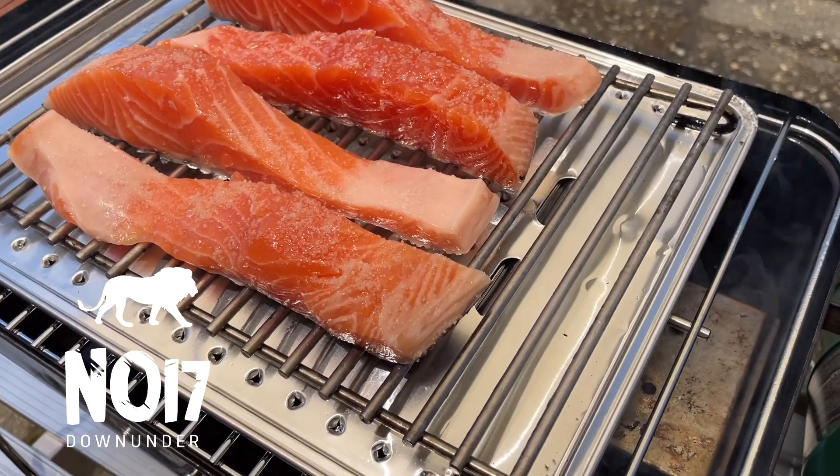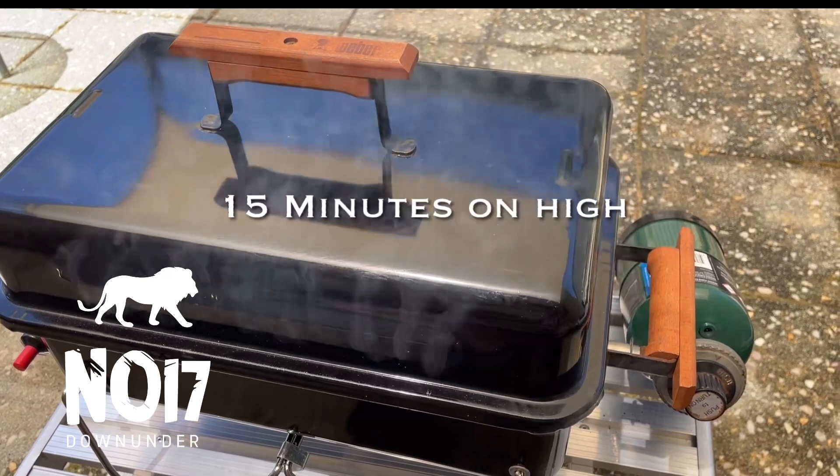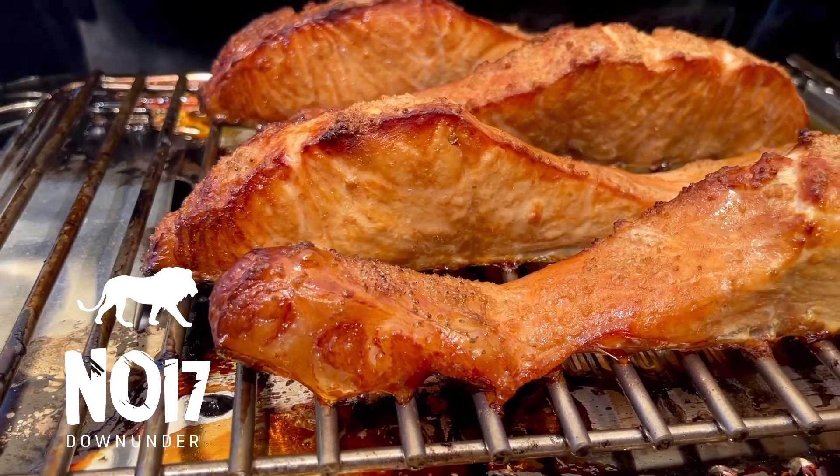The salmon had skin on, and as I said, only Celtic salt. I cooked it for about 15 minutes on high. It came out perfect and beautiful. I will definitely do this again.